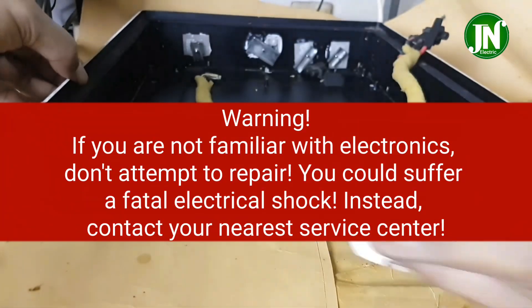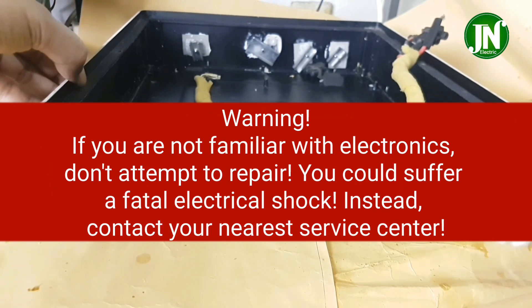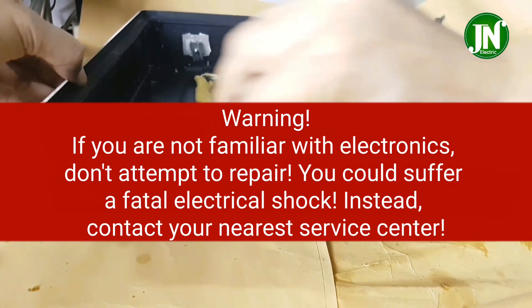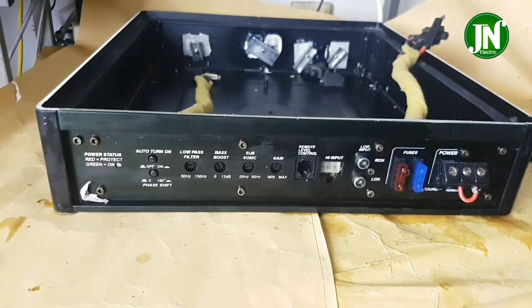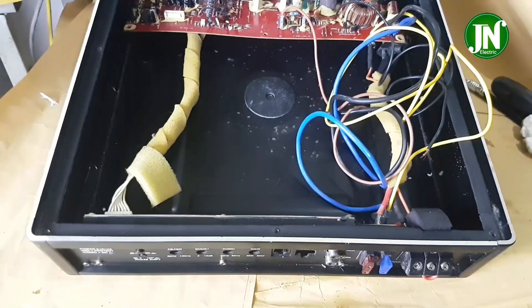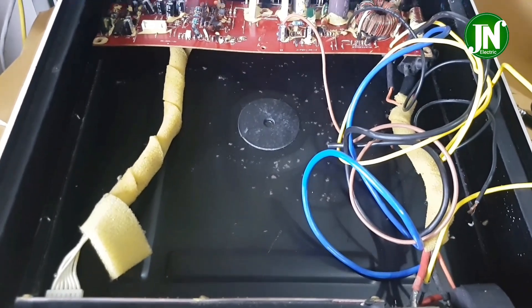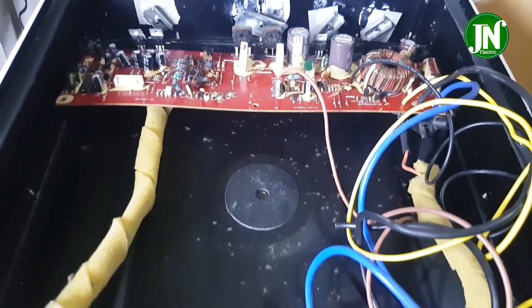Warning: if you are not familiar with electronics, do not attempt to repair — you could suffer a fatal electrical shock. Instead, contact your nearest service center. Let's watch the video for Part 3. Don't forget to subscribe if you like this video.